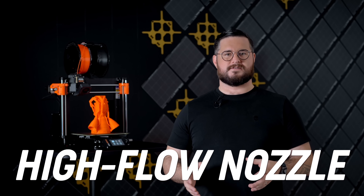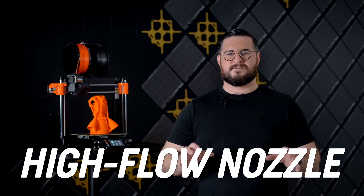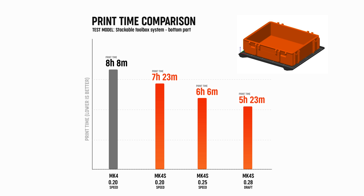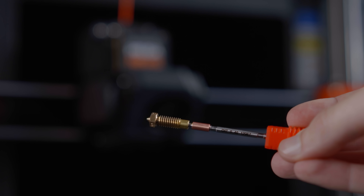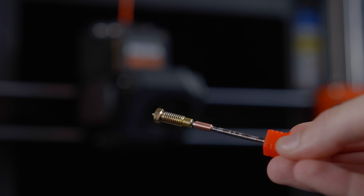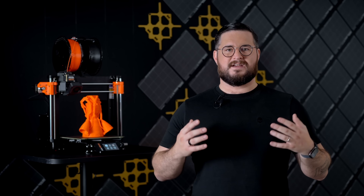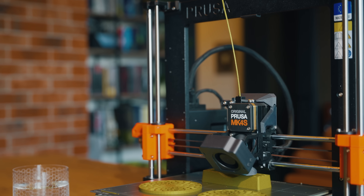We have a new high flow nozzle. It is our own design based on the CHT technology. High flow nozzles mean you can print faster with the materials you know and love. It works with all filaments, not just the high speed ones, so you don't have to look for new colors or materials. The trio of fast movement, improved cooling, and high flow enables faster printing overall with the same quality.